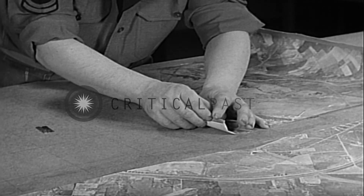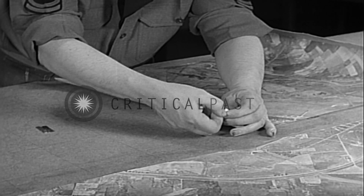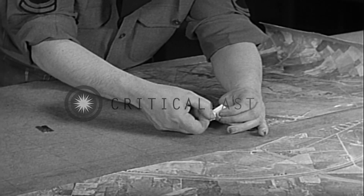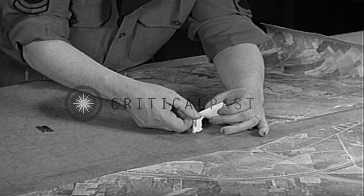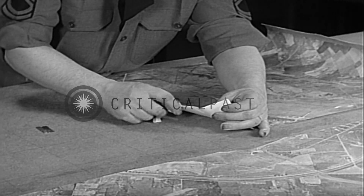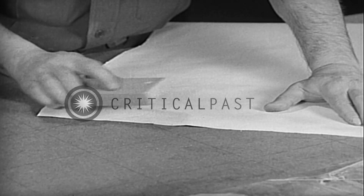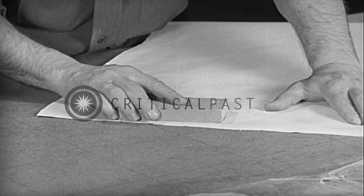Now the trimmed edge should be folded back away from the emulsion. Thus, by tearing this trimmed edge away from the operator, it will be found that a feather edge has been created on the print to be mounted. This rough edge should be smoothed with sandpaper.